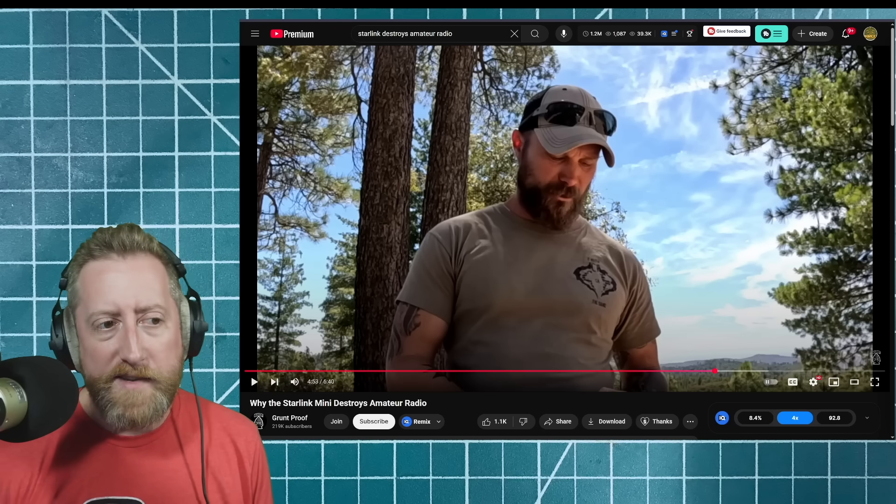Shout out to the $18 Baofeng — there'll be a link in the video description. Buy like four of them and keep them all programmed the same. You don't even really have to keep them charged. Label them — those are the standard-issue throwaway Baofengs. And if you need to give one to somebody in an emergency, totally doable.